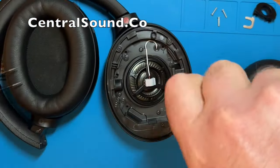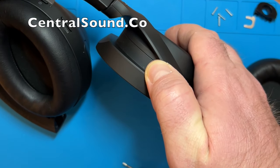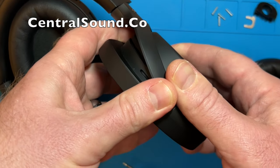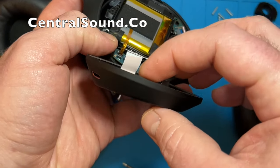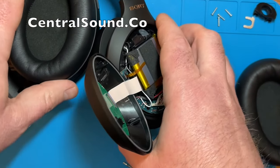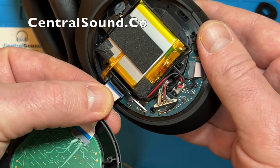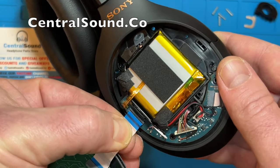Once the screws are removed you're going to want to remove the back cover, which is also the touchpad. Insert the spudger right here and separate it — it should come off fairly simply. Once you loosen it, be very careful removing this piece. There is a ribbon connector, so you want to be very careful when disconnecting it from the board. Gently pinch it and pull it upward — there is nothing securing it in there, so just pinch and pull and it will come right up.